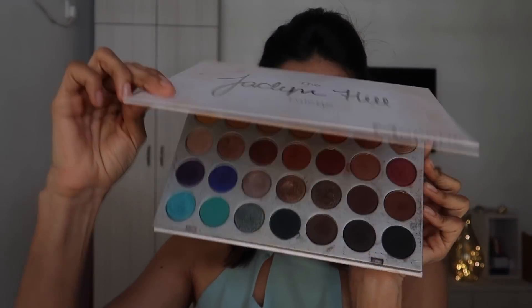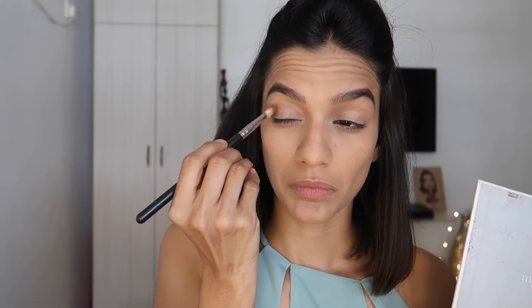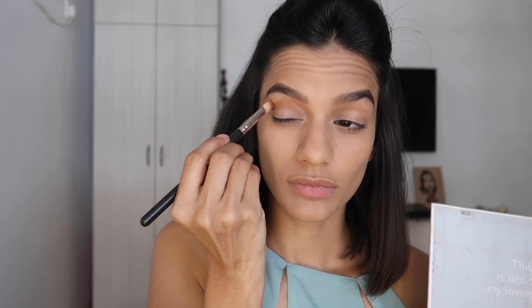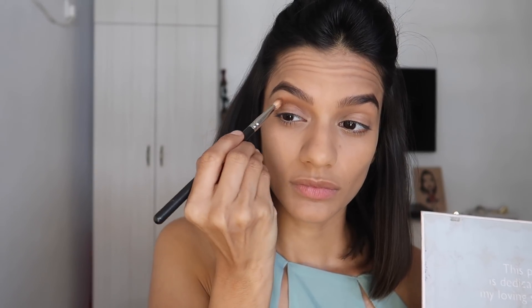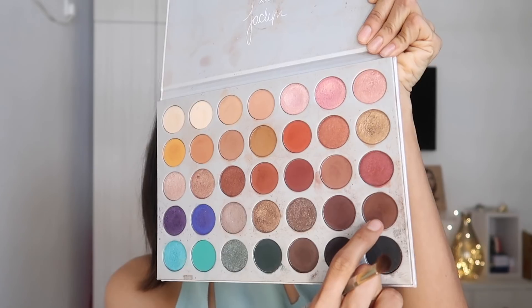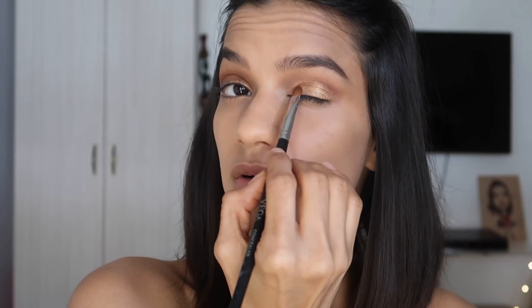Time for eyes. I'm using the Jaclyn Hill X Morphe palette, starting with a light brown mustardy shade on my MAC 217 blending brush, applying it in circular motions all over my crease — the socket, the hollow part of the eye. Then I'm taking a dark brown shade on a smaller blending brush, placing it carefully only in the crease to add depth and a gradient. Finally I'm using the golden shade on a flat thin eyeshadow brush, patting it all over my eyelid for just a wash of gold shimmer.